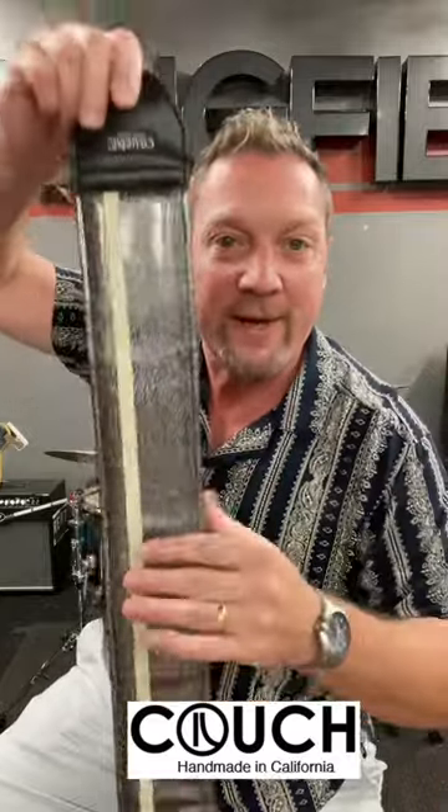It's fantastic quality at a fantastic price. We have tons of Couch Straps. The guy sent me a nice handwritten letter, I got a sticker — the whole shebang. You guys come in, check out our Couch Straps, and pick one up today.